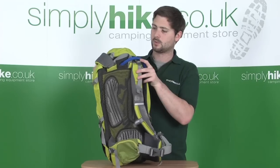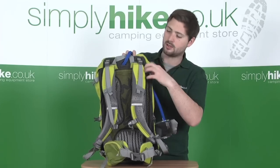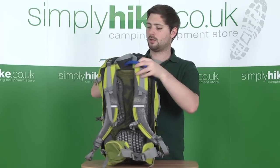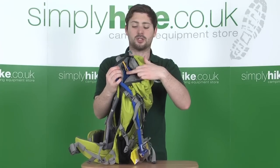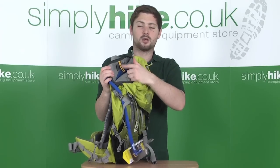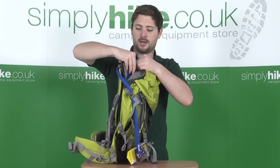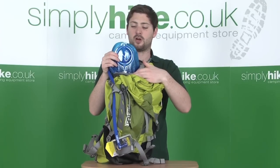The hydration system is stored behind the back plate, accessed via a zip towards the top. Turning the bag round, you can see the hydration bag hung inside with the correct orientation indicated by a little yellow loop. Undoing that, the hydration pack itself can be slid right out.